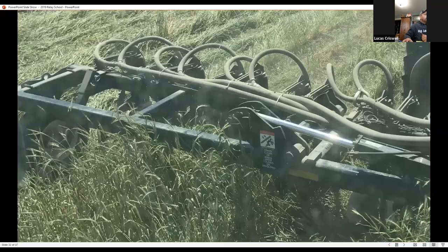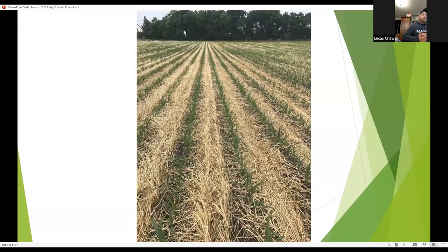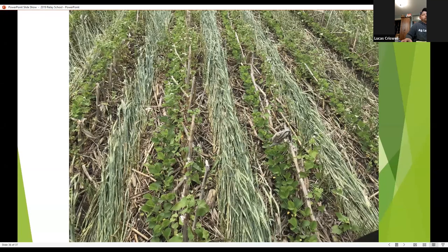A friend of mine in Iowa is using a mountain toolbar to go back and interseed soybeans into his rye. We're finding that twin-row crops give you the ability to either terminate your cover crop or harvest the small grains, and we noticed better stand establishment with twin-row versus solid-seeded cover crop — better seed-to-soil contact. He actually planted buckwheat in with his soybeans and harvested two or three crops at once: rye, soybeans, and buckwheat in the fall.